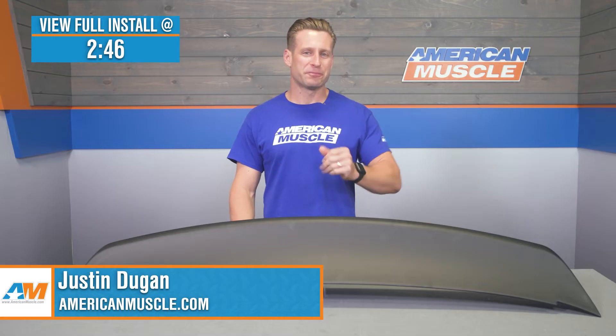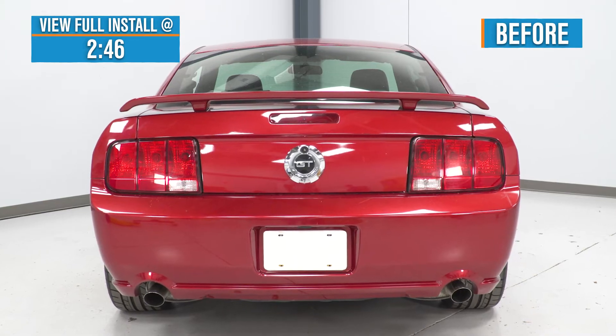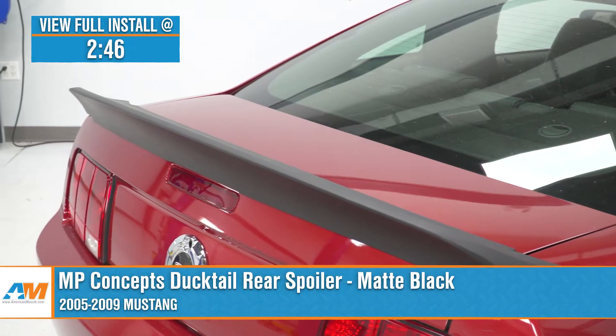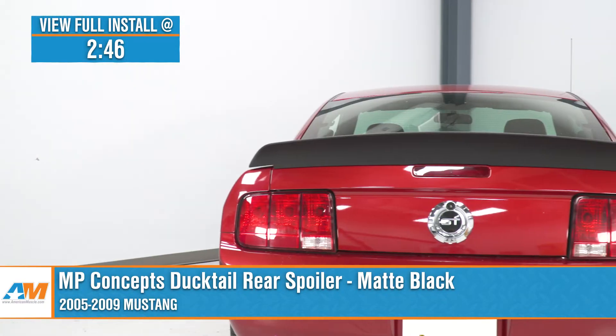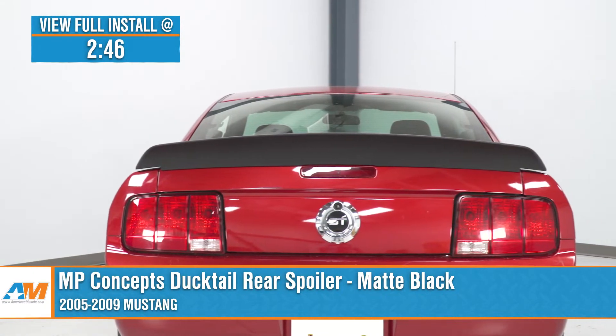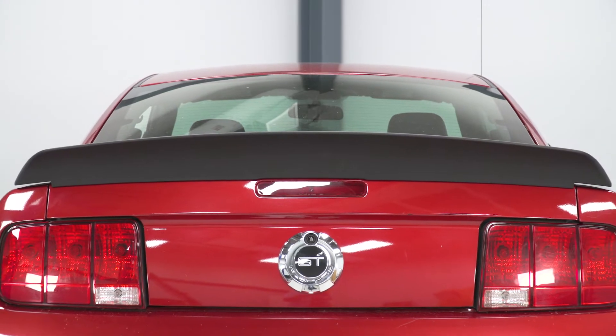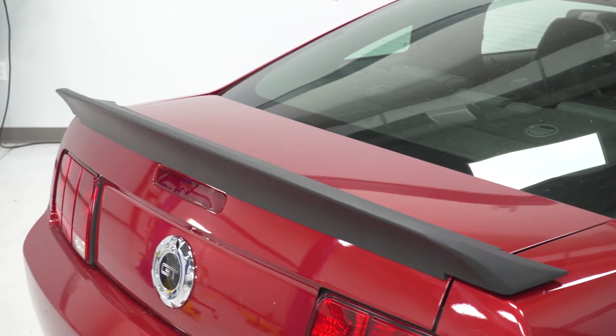The MP Concepts DuckTails spoiler shown here in matte black will be a great choice for the 05 to 09 Mustang owners who are after a super affordable spoiler that will deliver an aggressive appearance and is ready to install right out of the box. So what you guys are looking at here is easily one of the most affordable spoilers in the category, but one that also happens to be one of the most popular — and that is the DuckTails style for the early S197.